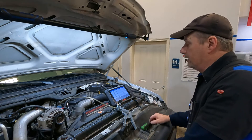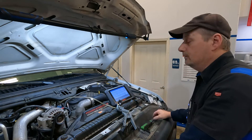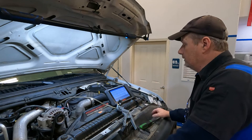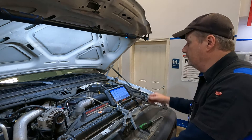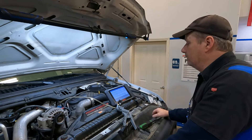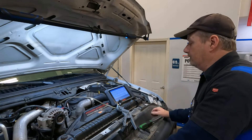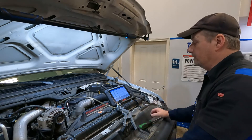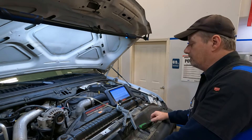Looking at my barometric pressure — normal, 14.58, perfectly normal for our elevation. Exhaust back pressure absolute should be atmospheric pressure right now; it is 14.79. On the barometer that's 14.67, and on my MAP sensor I've got 14.72 — they're all really close to each other. I don't see any issue there, and I'm also looking at my voltage on the MAP sensor.